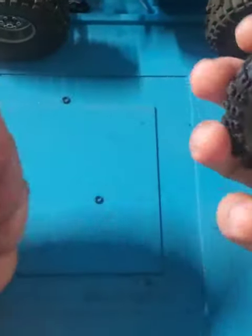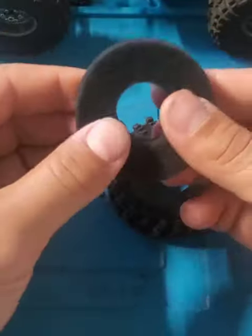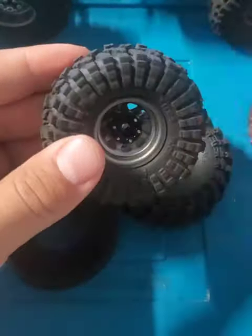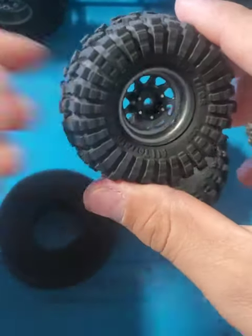So again, super soft, super scrunchy. The foams that they come with — I'd say they're medium-soft; they're not as soft as some of the others but definitely not hard, so that's good. I'm going to keep them the same.